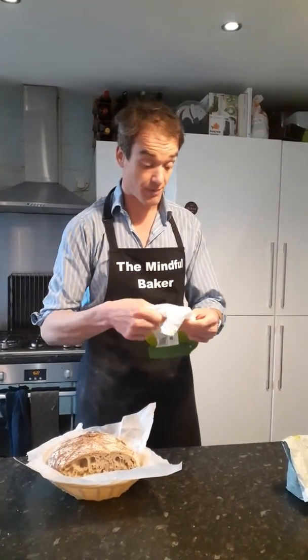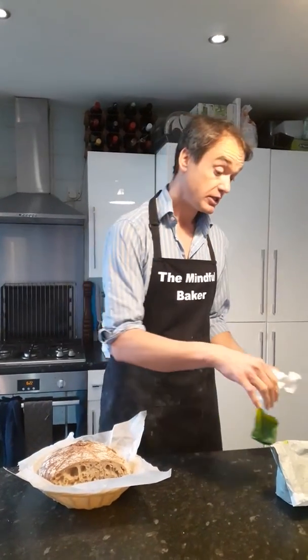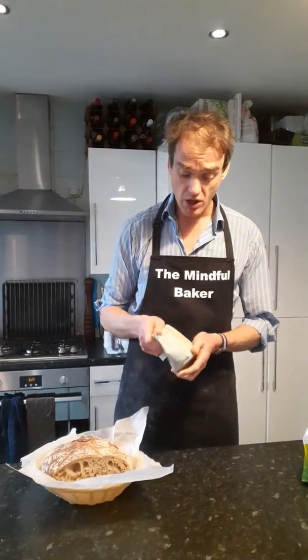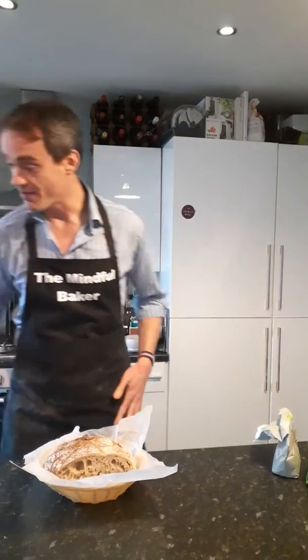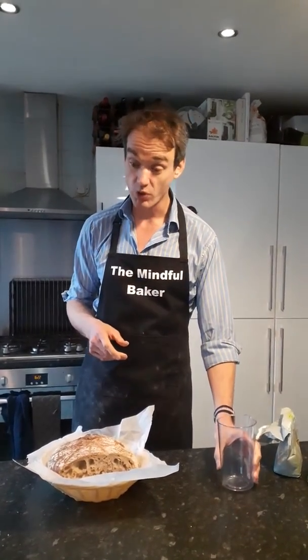So you're going to need some strong white bread flour — order it online or see if you can go to a local shop. You're also going to need some dark rye flour; it doesn't have to be dark as much. And with the rye flour and the strong white flour, you're also going to need a little glass container.